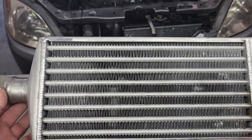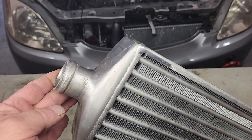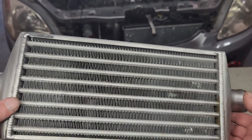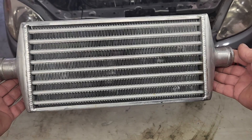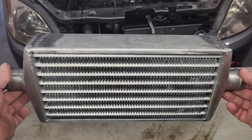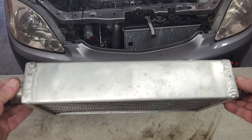This is the intercooler that we used on the turbo diesel Saturn project, and it's actually a decent intercooler. The input and output flanges are the perfect sizes for the existing plumbing that we're using. The only problem with this intercooler is it's too long and it won't fit in the limited space that we have.